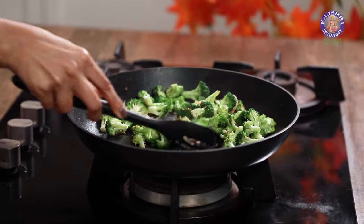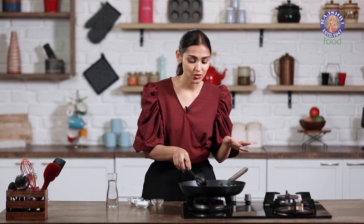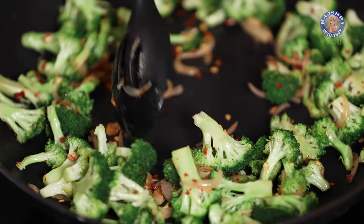You can serve it as it is if you are planning to serve this as an appetiser. But I am going to turn this into a saucy mixture so that I can have it with either rice or noodles.